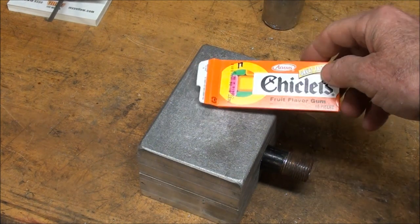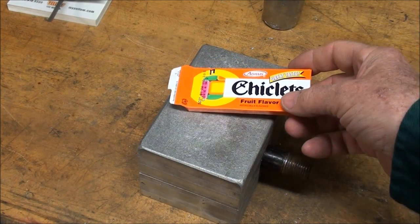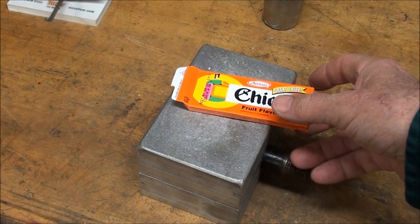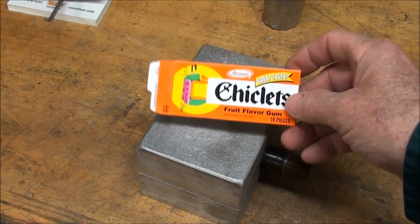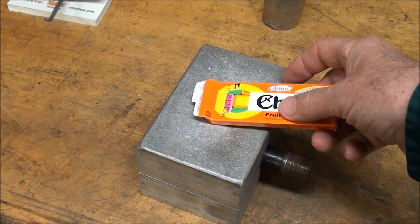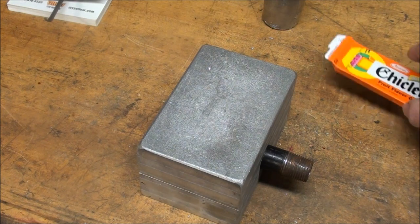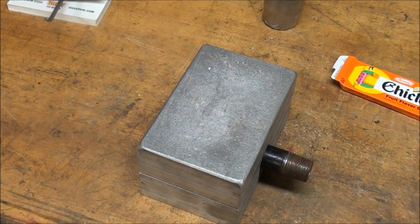I do like my Chiclets for a little snack. Why is it a pack of gum now costs 60 or 70 cents, or even a dollar for what used to be a nickel pack of gum? But you can still get the Chiclets in a six-pack at the dollar store — comes to about 17 cents a pack. They're made in Colombia, and I don't mean Columbia, Missouri.